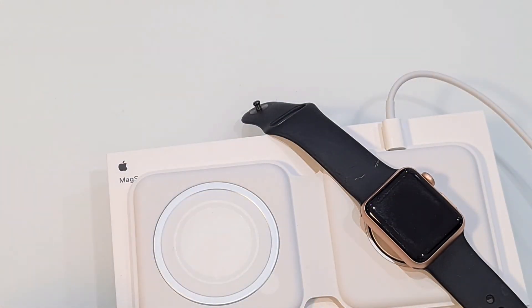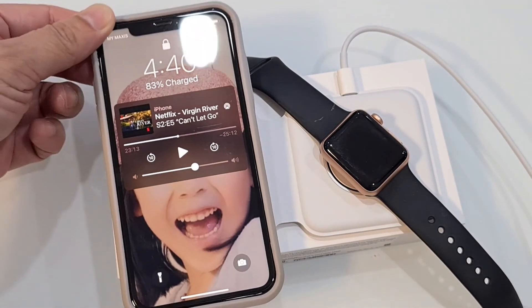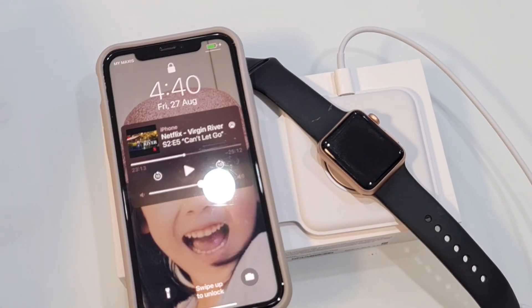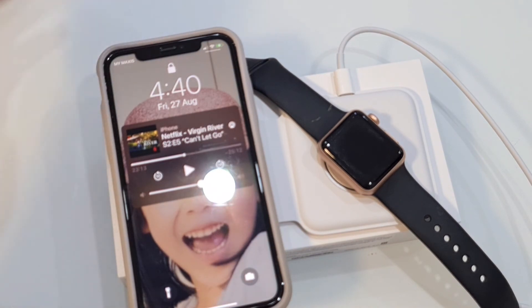So if you put your iPhone, it works as well. And of course the iPhone — it works as well. It's showing that it's charging — you can see the battery indicator — it's being charged right now.